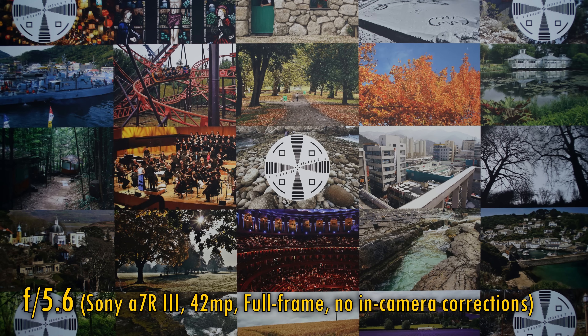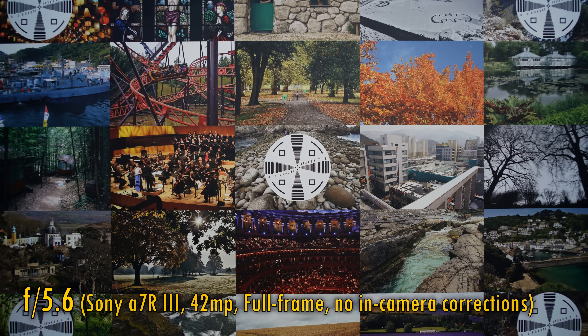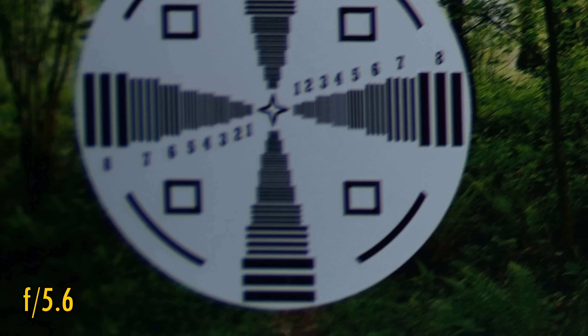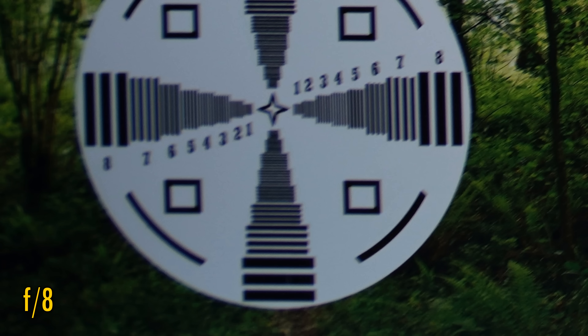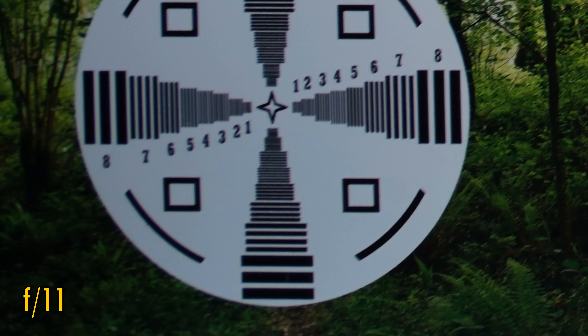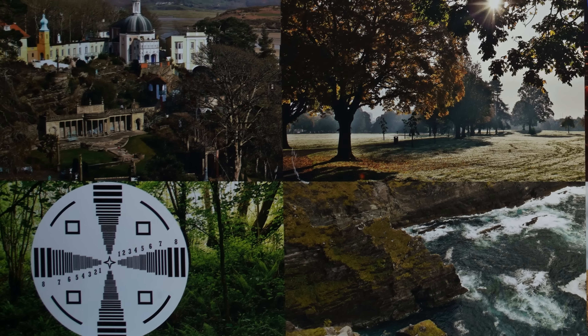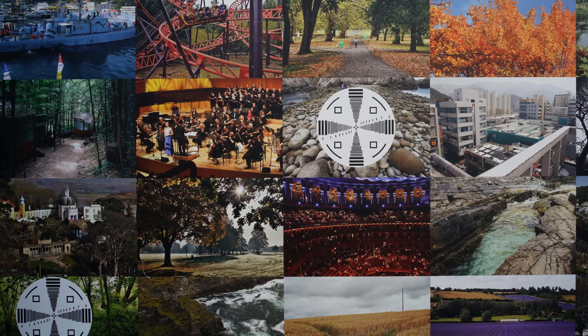Now let's look at image quality. We'll start by adapting it onto a full-frame camera, my Sony A7R III, with its 42MP sensor. There are no in-camera corrections available with this lens. In the middle of the image, we see loads of lovely sharpness and no colour fringing, but contrast is rather low. Over in the corners, image quality falls apart quickly. At f8 and f11 we see tiny improvements, but the image is still really soft. However, at f16, despite the onset of diffraction, we do see a good improvement in image quality. So on a full-frame camera, corner softness is the problem here, which is never good to see on a wide-angle lens.